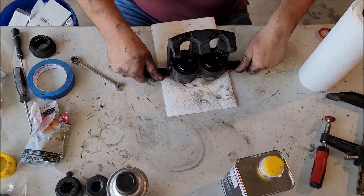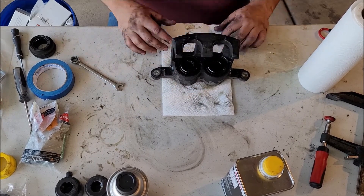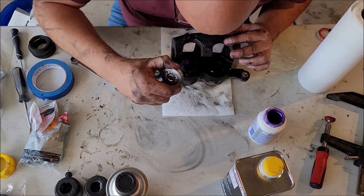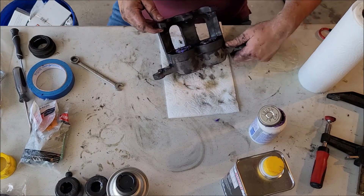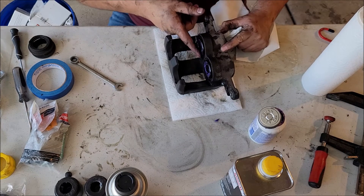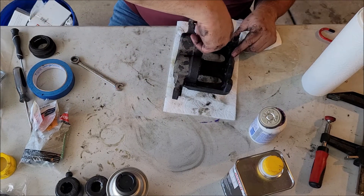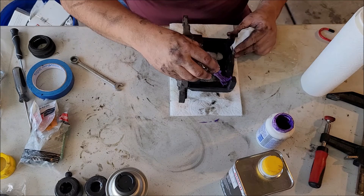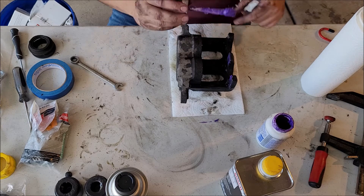Now that that's done, let's go ahead and repeat that exact same thing to the other side. Let's get it greased up and ready to go back on the car. These are nice because they're not all gooey from the old ones. Put some grease on the ears here. The bracket and everything stayed on the car, so that's not an issue.